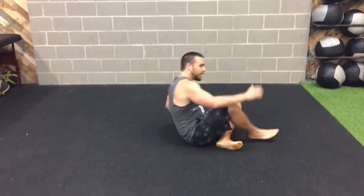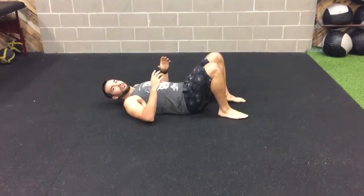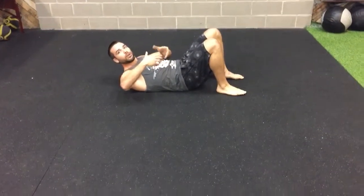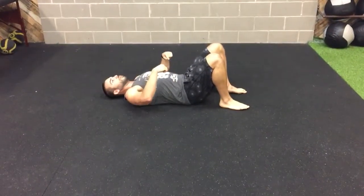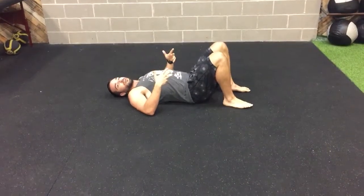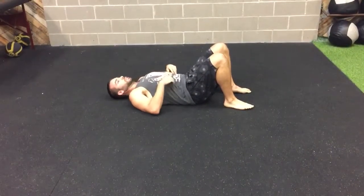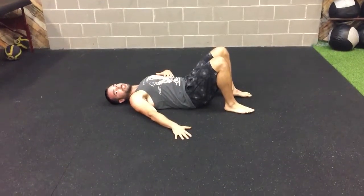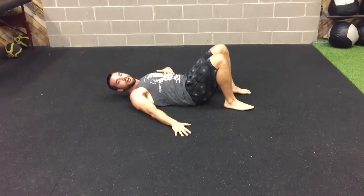We'll start out laying on our back. The first drill is pelvic tilt. Think of your pelvis like a bowl, just pouring the water out the front and the back. We're going to press our lower back into the ground and then just lift it off. We have this nice engagement, keeping that back flat against the ground, really securing every little muscle you have against the ground.